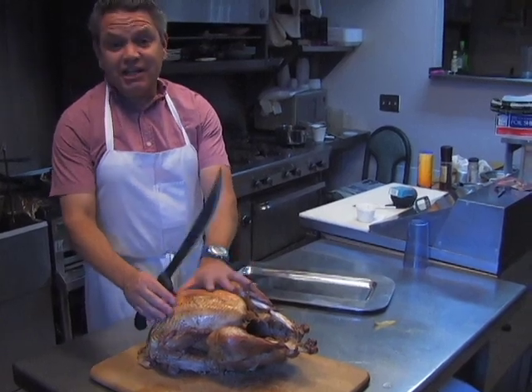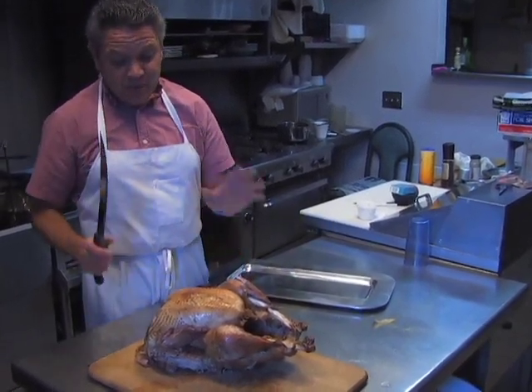The first really important thing: you need to let it rest for at least 10 to 15 minutes before you can carve it. We've already done that.